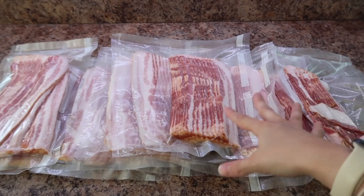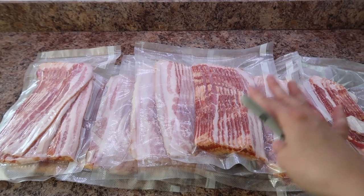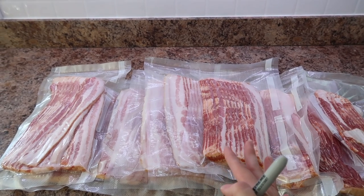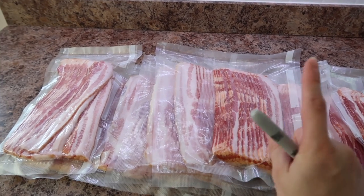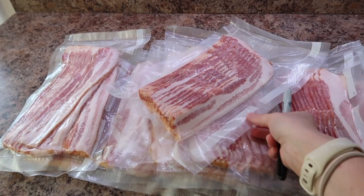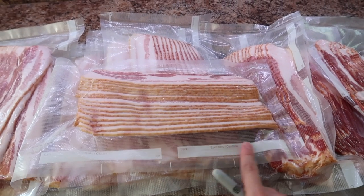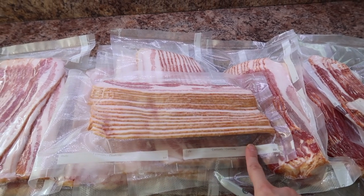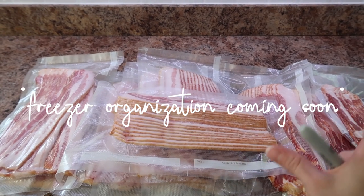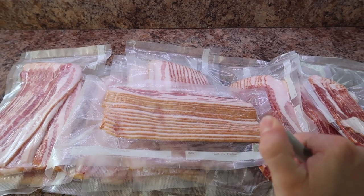The only thing left to do with these is label them and date them. I cannot stress that enough, whether it's canning or freezing, so you know when you find it a year from now in the bottom of your freezer what year it was from and the chances of it being freezer burnt or not. These packages have a little spot for that and you can write right on the packaging with a Sharpie. I'm hoping soon to show you all how my deep freezers are organized, so stay tuned — that will be on my home channel which is linked below.